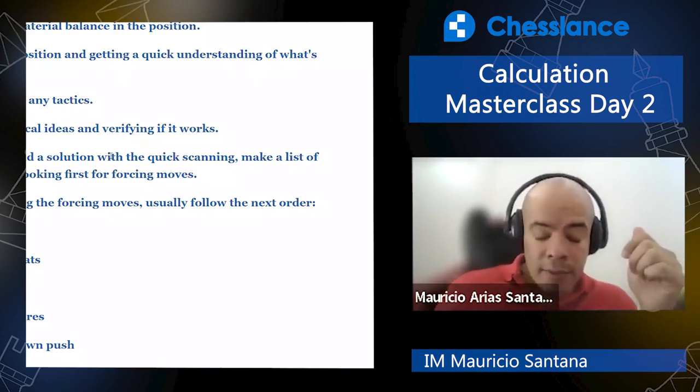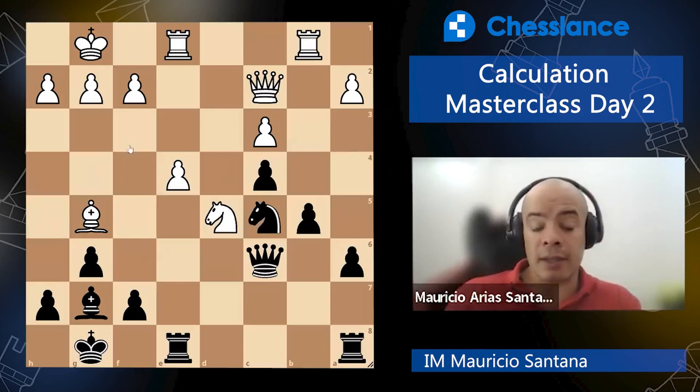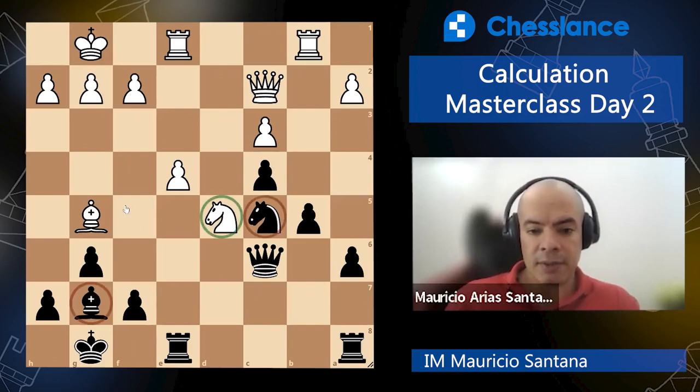Number one: check for the material. What is the material balance here? We make sure that we understand the differences. What is the difference in the amount of pawns? One side has two, four, six pawns, and the other side had two, four, six pawns. Six pawns, six pawns — two minor pieces, two minor pieces. That's equal.